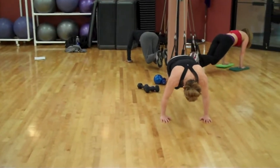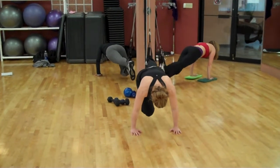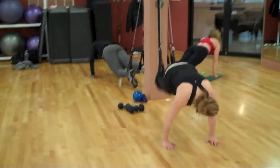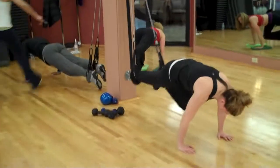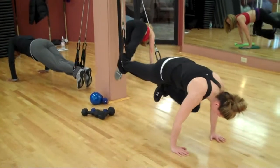Bring both legs out, and now we're going to alternate for 40 seconds. Right knee in, left knee in. Hips have to be up high, or else we're not in a plank position. Really spread through the fingers.